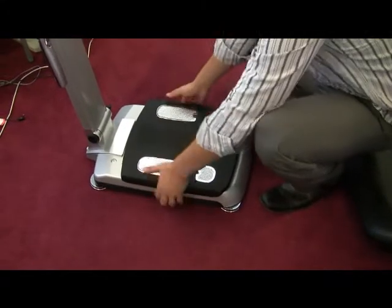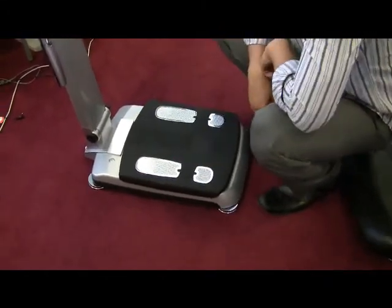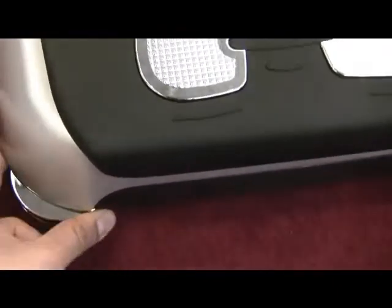Balance the InBody 230. By applying pressure to the footplate, check to see if it needs to be balanced. You can also use the bubble leveler. Adjust the balance if necessary by rotating each foot support.